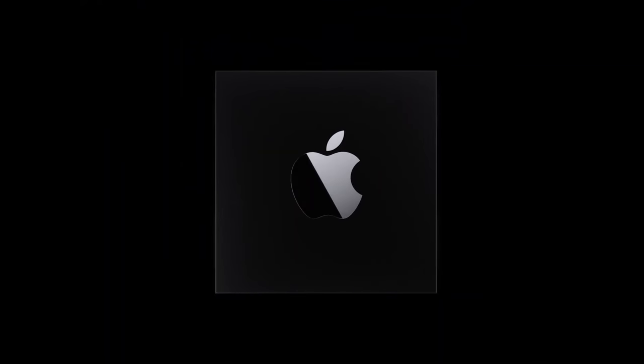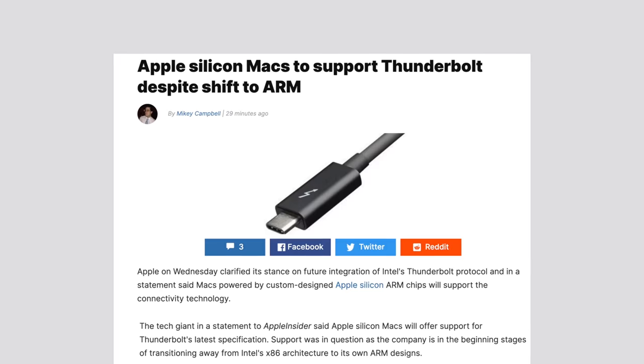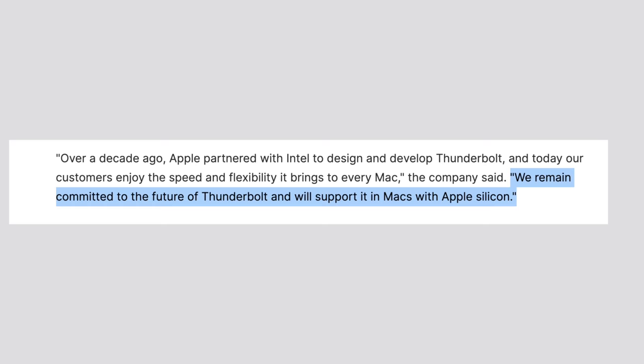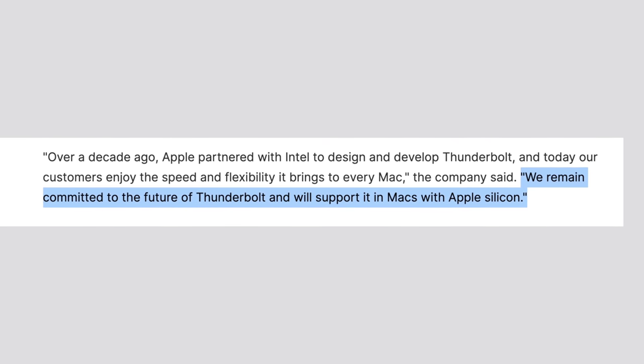Now let's finish off with what Apple is gonna do now that they're ditching Intel chips and using their ARM-based chips. As we were editing the video, Apple just sent a statement to Apple Insider saying that Apple Silicon Macs are gonna continue to support Thunderbolt despite the switch to ARM — so basically, that answers the question.